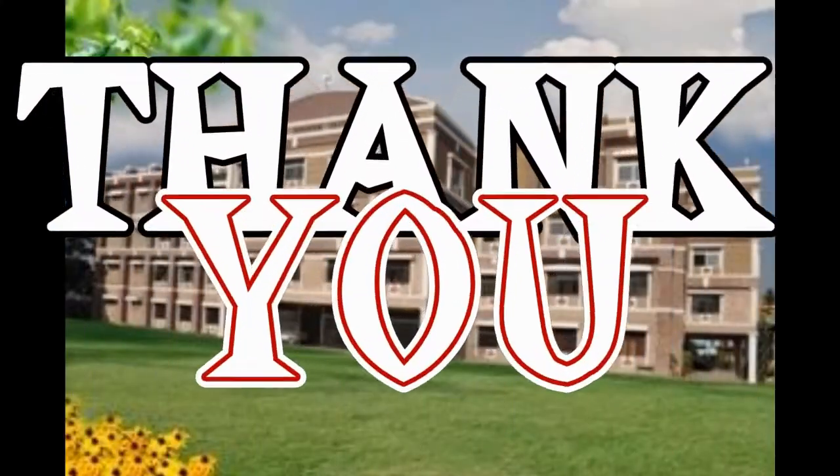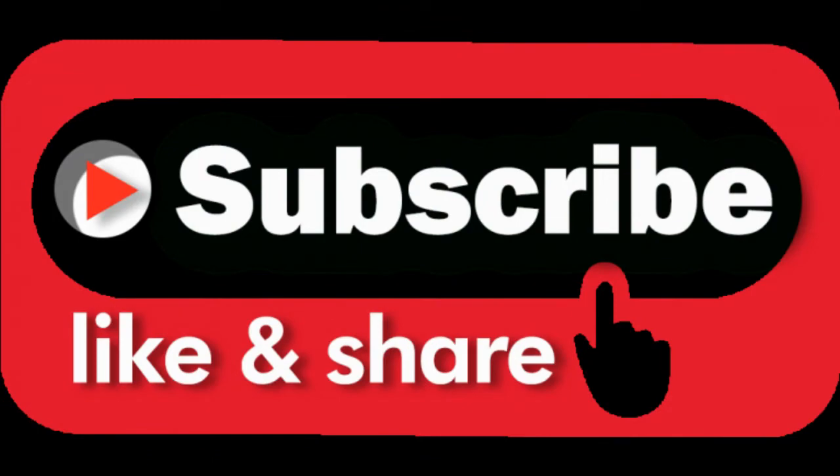Thank you. 1, 2, 3, 4, 5, 7, 8. 1, 2, 3, 4, 5, 6, 7, 8.